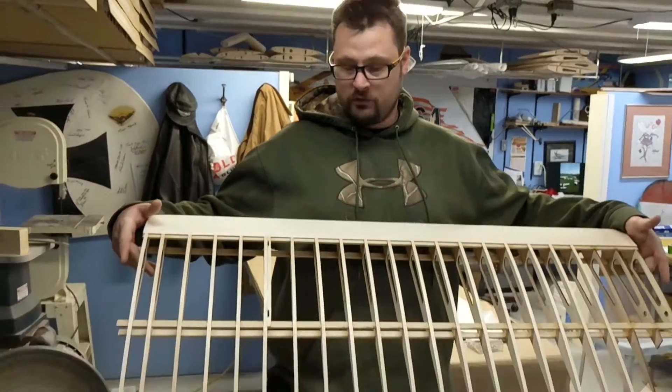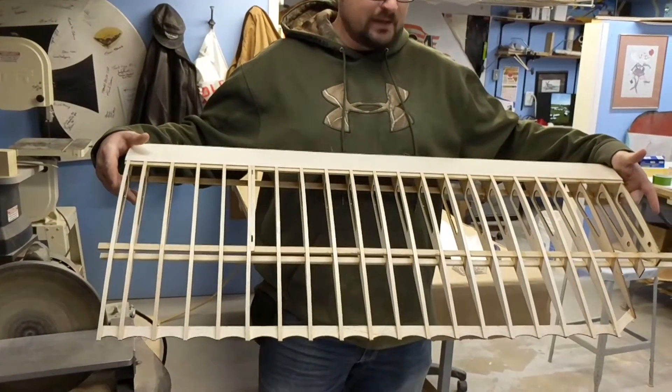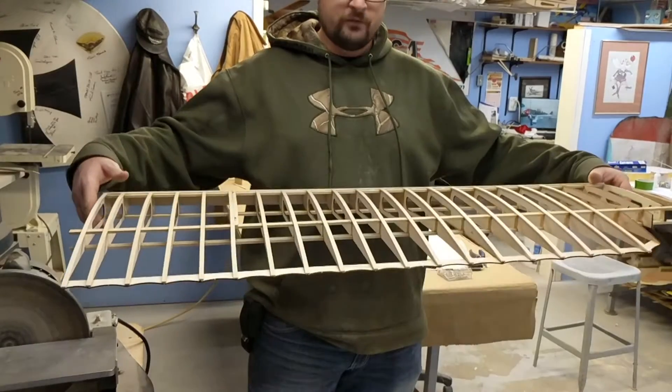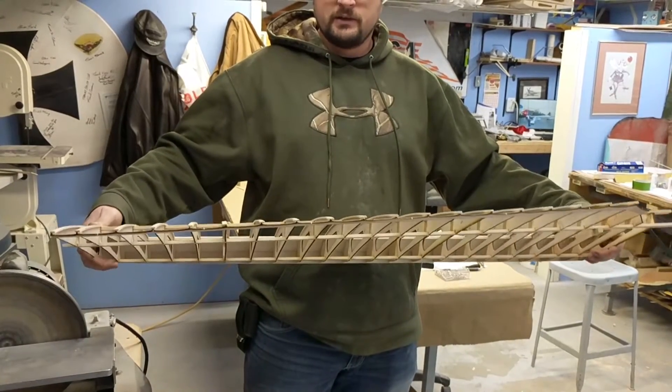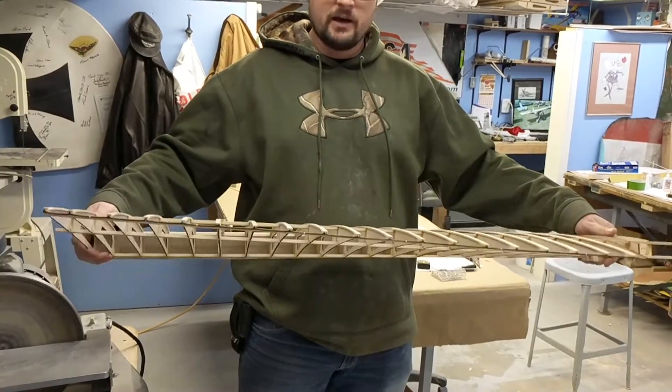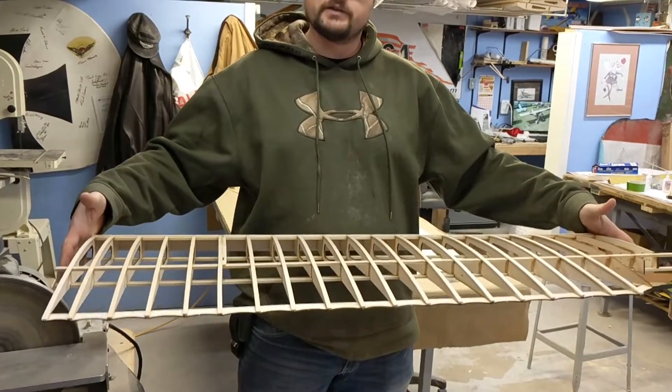Here I have the wing panel for my latest project. It doesn't have any shear webs in it yet. We're going to show you how flexible it is — you can see how much flex the wing has. What I'm going to do is install the shear webs, then take another video showing how flexible it is after they're put in.